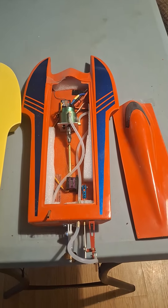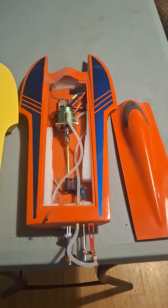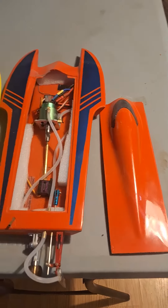I'm going to do a little video on the Delta Force 16 hydroplane here. I got these from Offshore Electrics. Great little boats, very well built. Fiberglass.